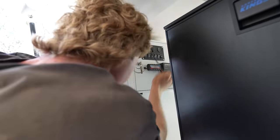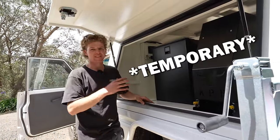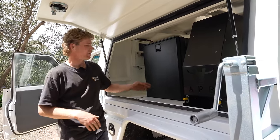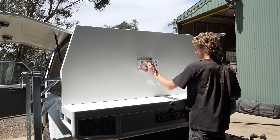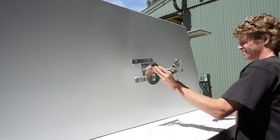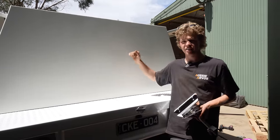We've run power now into the canopy — keep in mind this is temporary, just to get me by for this short period while I'm testing. That means the fridge will now power up. But before we do that, I do want to mount the spare tyre. This is the spare tyre mounting bracket from Australian Performance Boxes — I got this with the canopy because I knew I wanted to be sticking my spare 35 on the back.